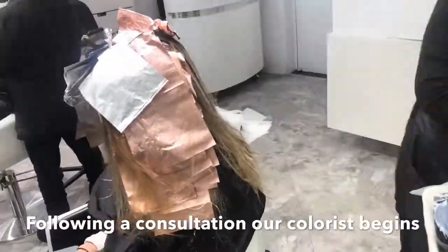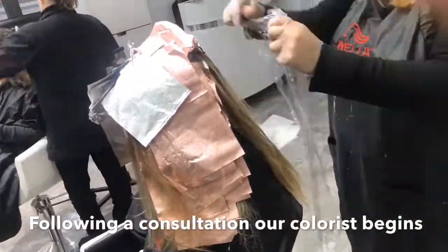Once all details are finalized, our colorist begins her balayage highlight service.